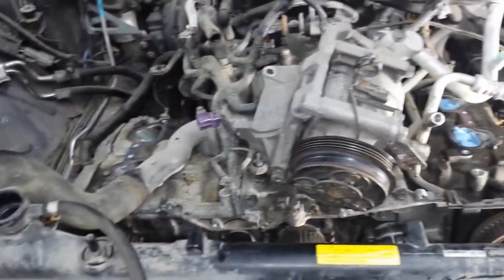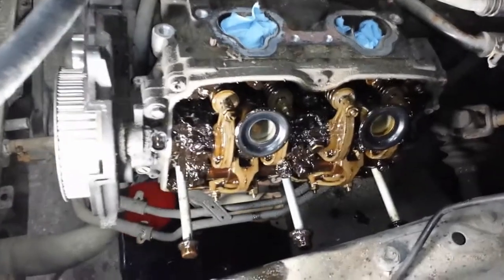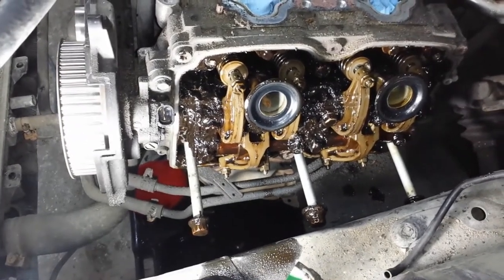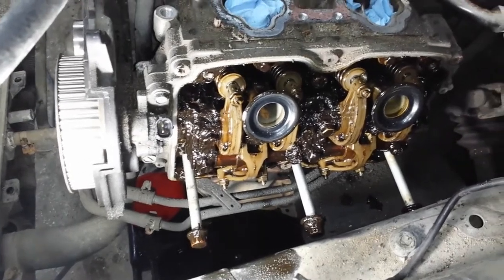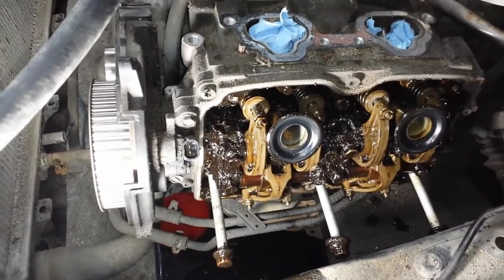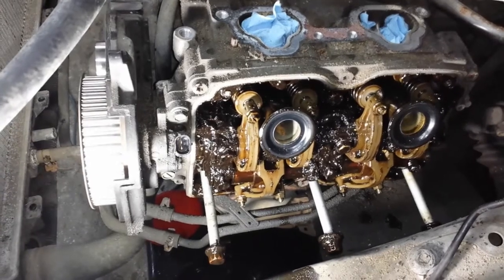I hope I saved you some time if you don't have a cherry picker. One last thing: the three bottom bolts do not come out while the head is in the engine bay. So when installing the head, make sure you put those bottom three bolts in the head first. You can use an elastic band around the bolts so they don't slide around while you're messing with the head. The top ones can go in whenever.